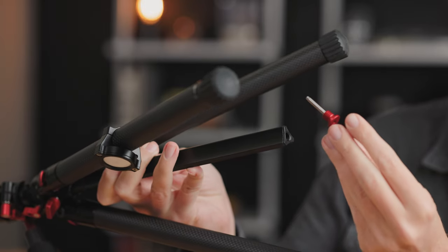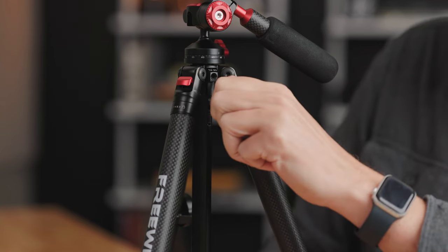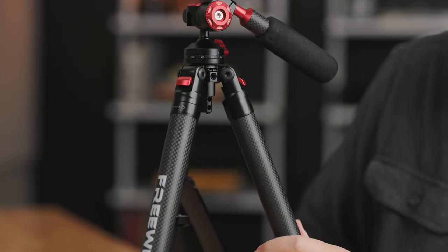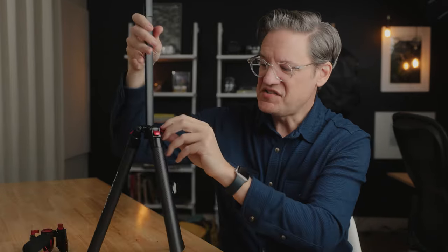When you unscrew the hook, there is a little hex wrench inside of it. This hex wrench matches the screws at the top of the center column. You can remove the center column entirely if you want to further reduce the weight of the tripod. Or you can take the tripod head off, flip the center column around, and then you're able to get your camera in an underslung upside-down position if you need to get the camera really low down to the ground.